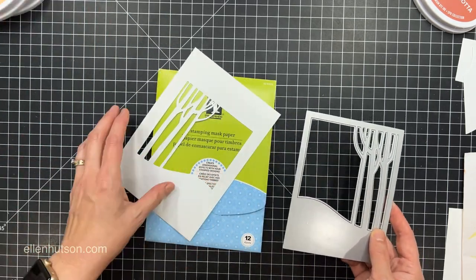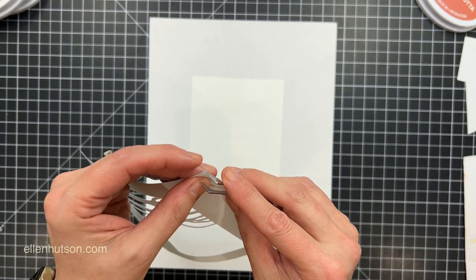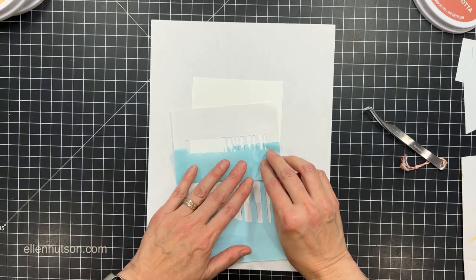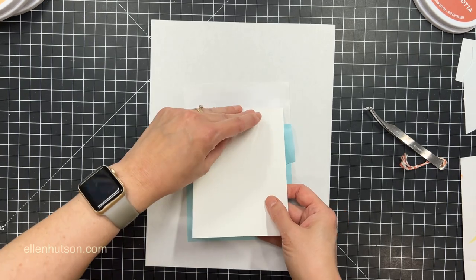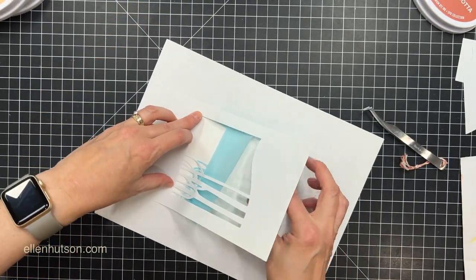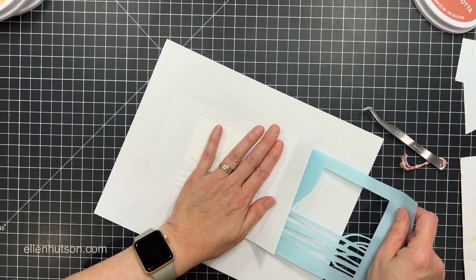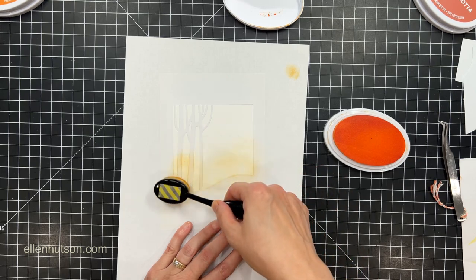Another thing you can do is turn your cover plate, depending on the design, into a stencil. I'm using some Inkadinkado masking paper that I've already sent through my machine and die cut out. Then I pull back the liner paper a little bit. Inkadinkado masking paper is my favorite for this — Eclipse tape would also work. I'm going to carefully pull the liner back partially to get it all lined up, then get a smooth, perfect application of my mask onto a quarter sheet of Neenah Solar White.